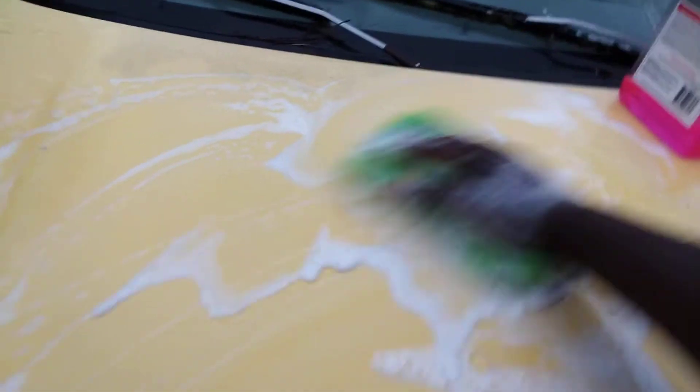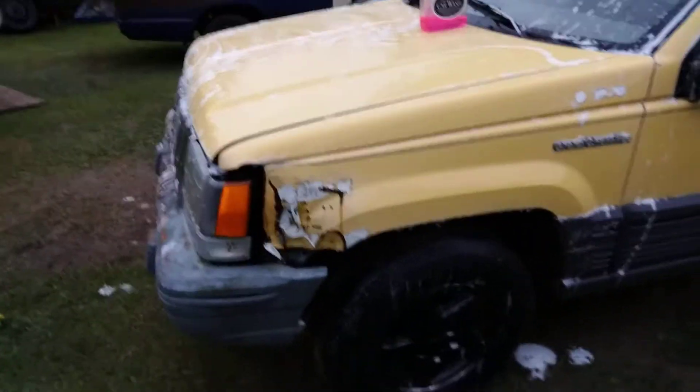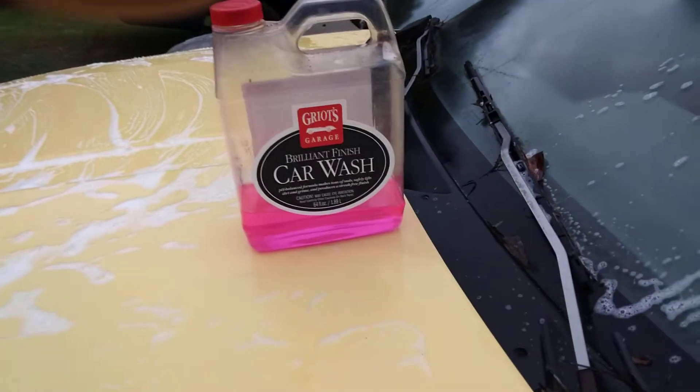Check that out — makes a lot of suds which makes it easy for removing dirt and grime. This stuff makes a lot of suds, man. Y'all see how much dirt and grime and stuff it removes — you just kind of rinse it away. It looks real good. It actually looks like it's adding a lot of gloss to it too.